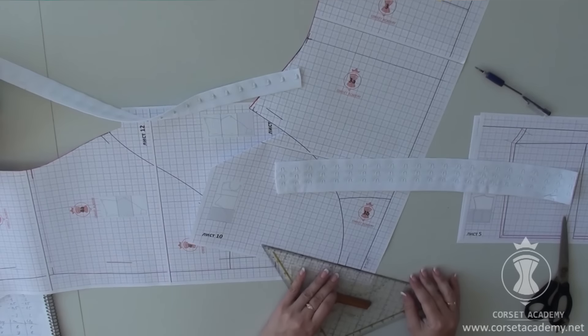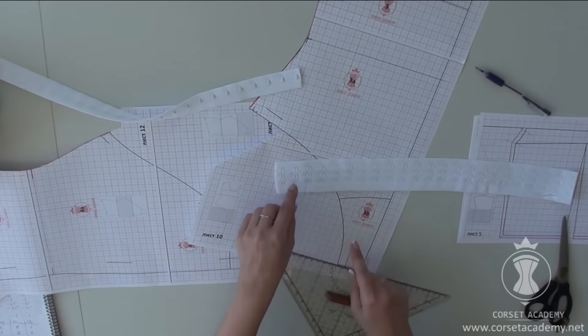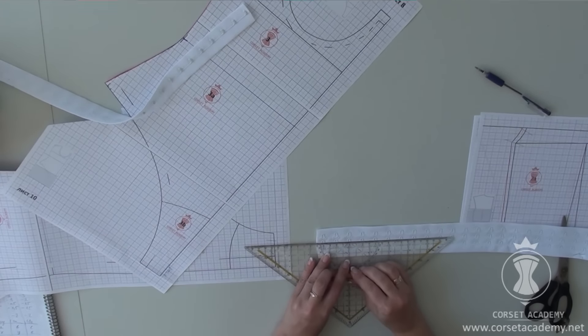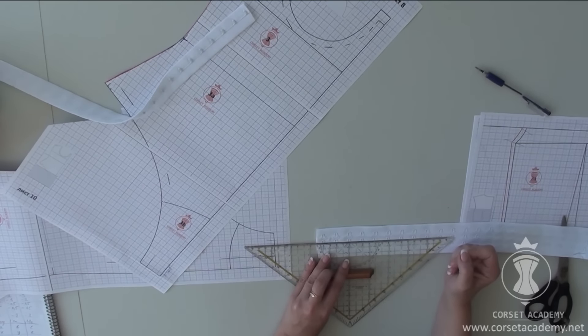We need to decide how we are going to distribute our hooks and eyes. The width of the closure area is 5 cm on my pattern. I check my hook and eye tape — it's quite possible to cut 5 cm from it without hitting a hook or an eye. But first I will finish the area of closure itself.